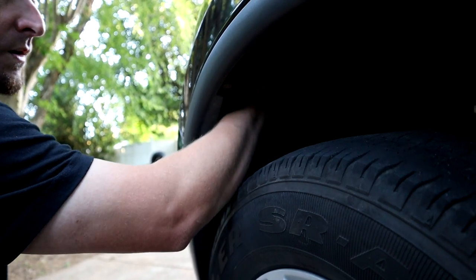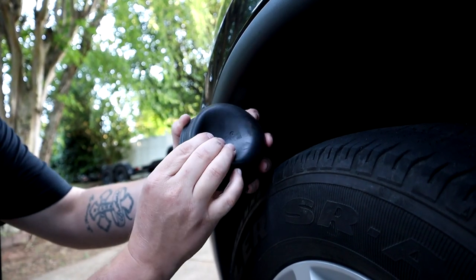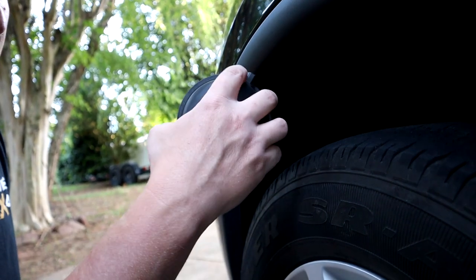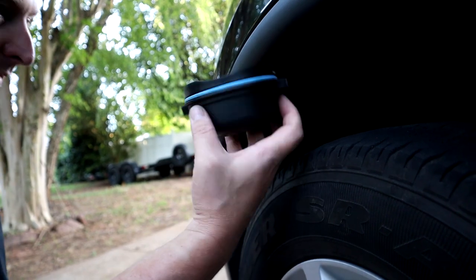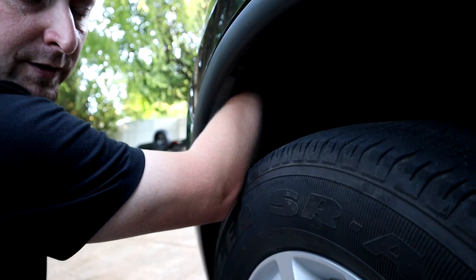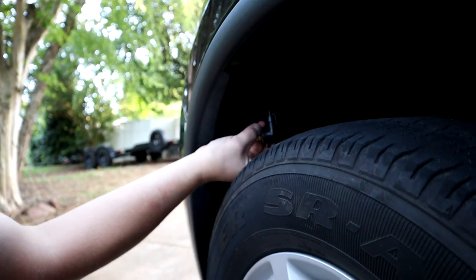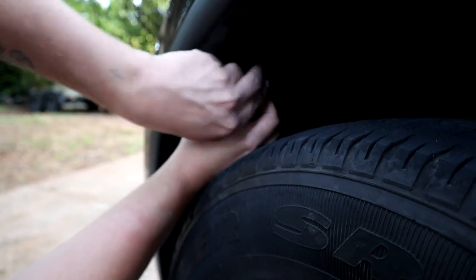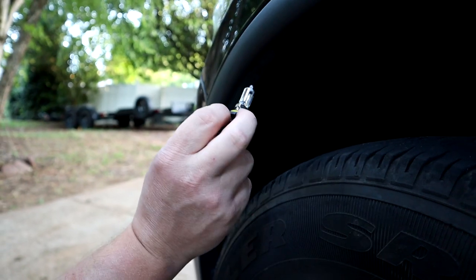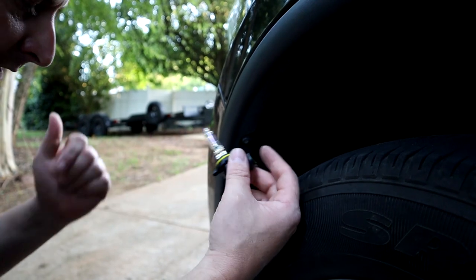Once you loosen that cap you pull it out — it's kind of a rubbery thing with two tabs. It can go in either way so you just got to line it up, twist it to lock, and turn it to the left to unlock. Then we reach up there and feel for our bulb, turn it to the left, and pop it out. The wiring is pretty long, so you can actually unplug the bulb with two hands right there. And there's our factory bulb unplugged. Now we're going to get the new Novesight bulb and plug it in.